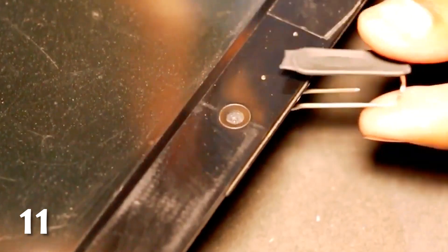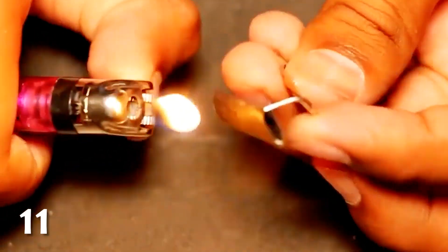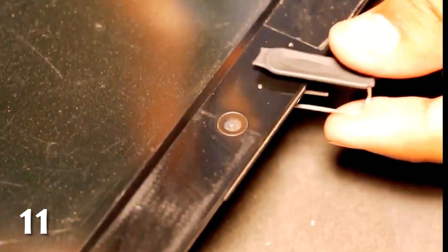Mark Zuckerberg and FBI Director James Comey both cover the webcams on their computers because of how easy it is for hackers to gain access and watch you through it. If you'd like to do the same but don't want to use tape because of the sticky residue it will leave on the camera, you can create a simple cover by bending a paperclip, attaching a rubber pencil sleeve, sealing it on with a lighter, and then securing it over your webcam.